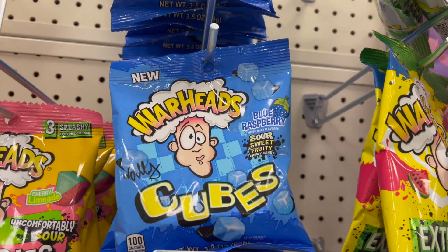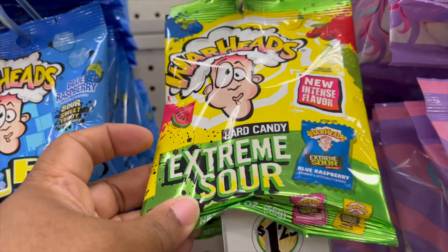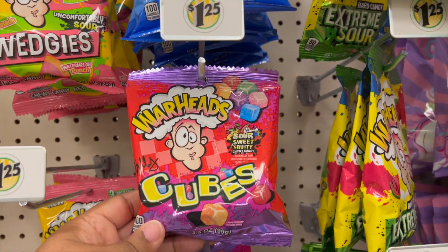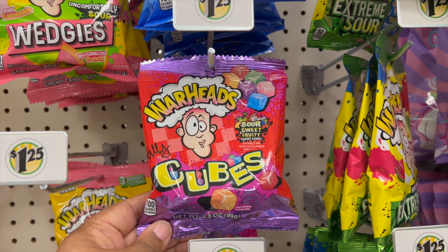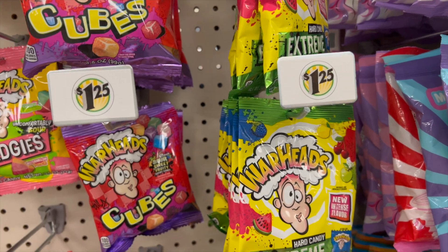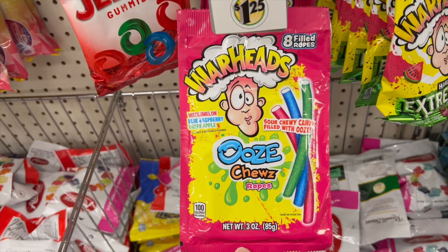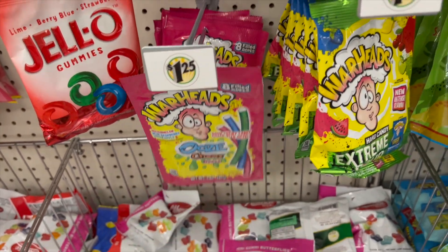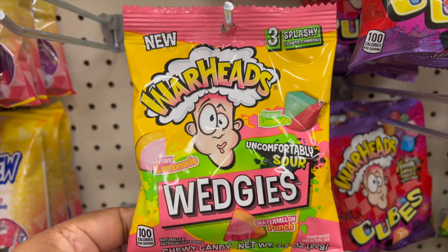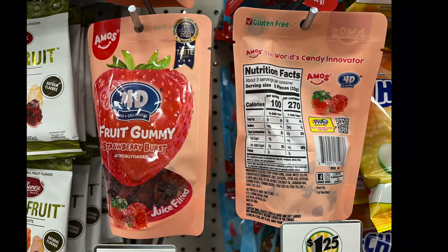Candy time! We have Warheads Cubes in blue raspberry, and then the hard candy extreme sour in orange. They're a sweet-sour-sweet fruity candy, more on the extreme side. We also have the Ooze Chews, which are ropes and wedges in limeade and cherry limeade flavors.